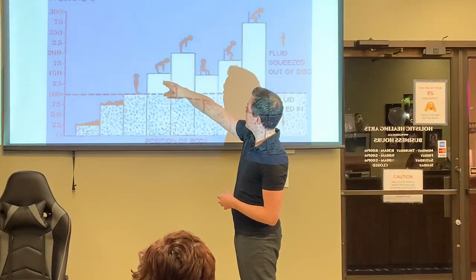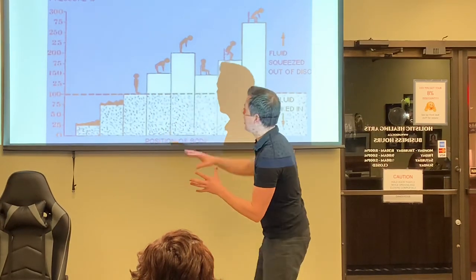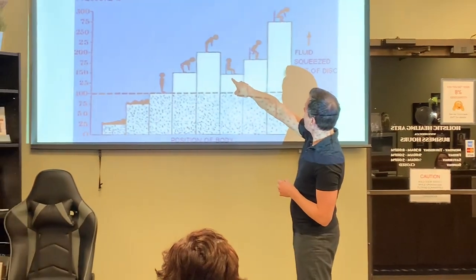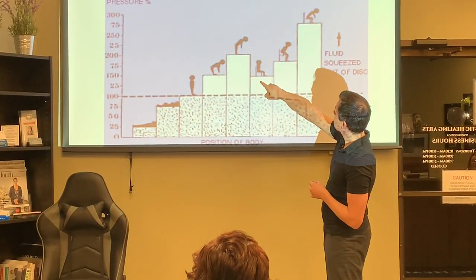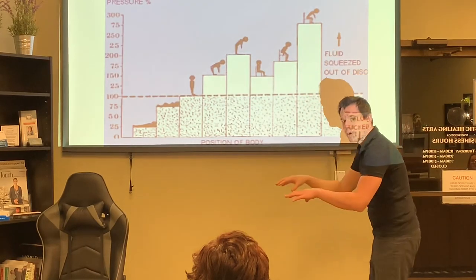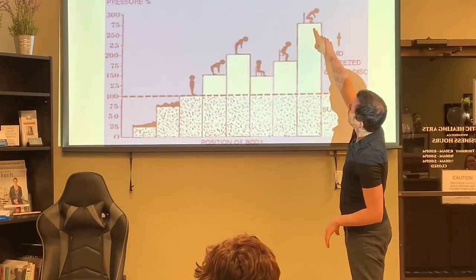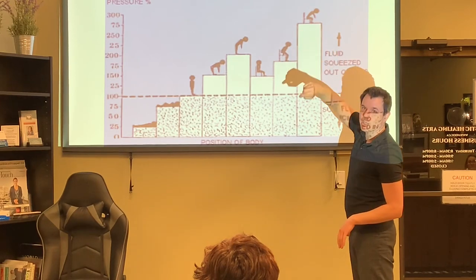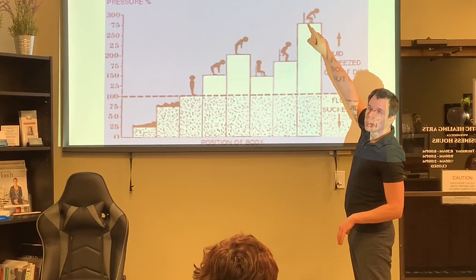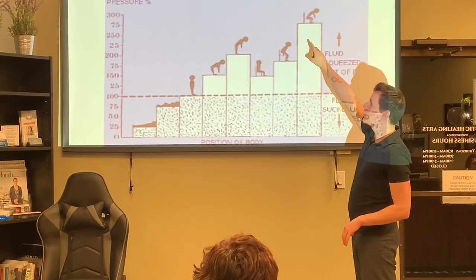Bending over without lifting anything puts 150% pressure on the discs — unnatural but the body can handle it for small iterations. Sitting is only 100%, but hunching over a computer all day puts 275% pressure on your discs. So at the end of eight hours of that, your body hates you — it's excruciating.